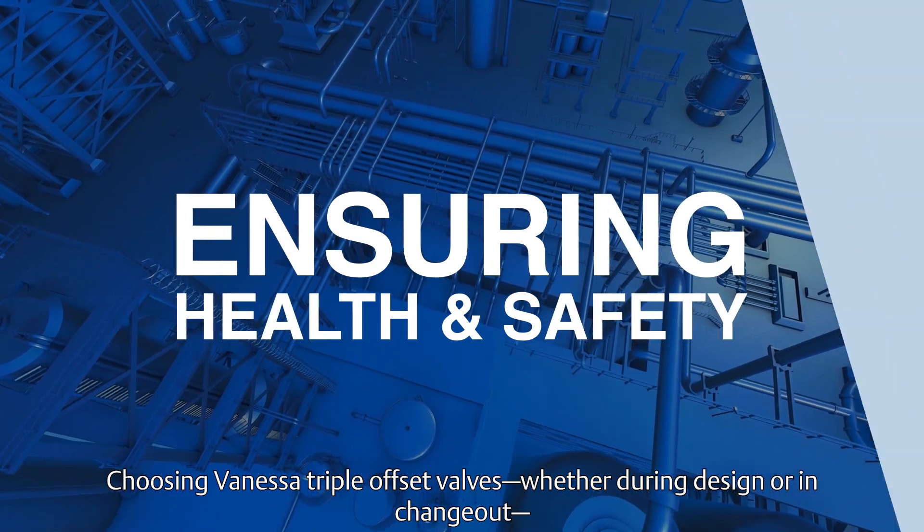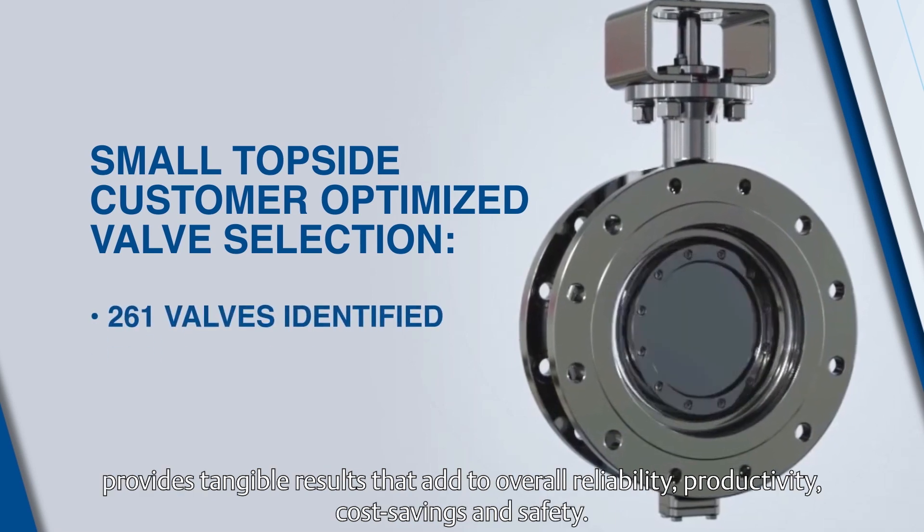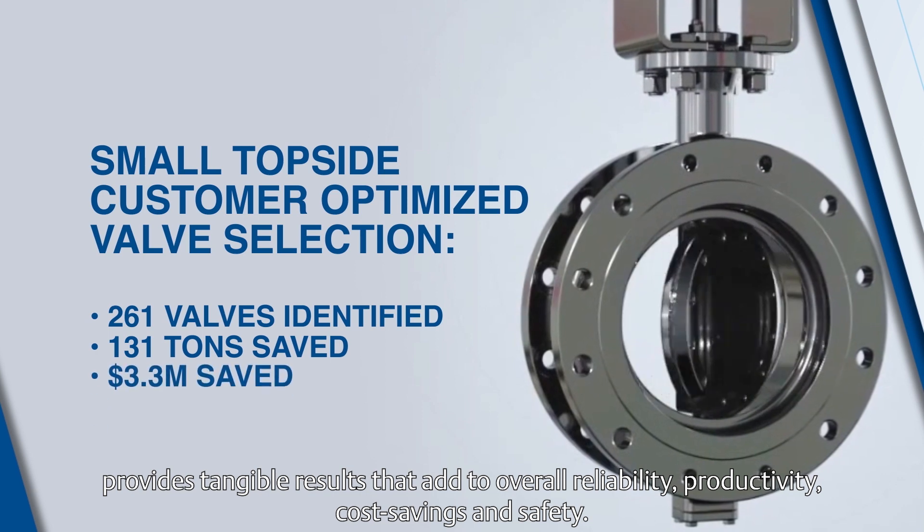Choosing Vanessa triple offset valves, whether during design or in changeout, provides tangible results that add to overall reliability, productivity, cost savings, and safety.